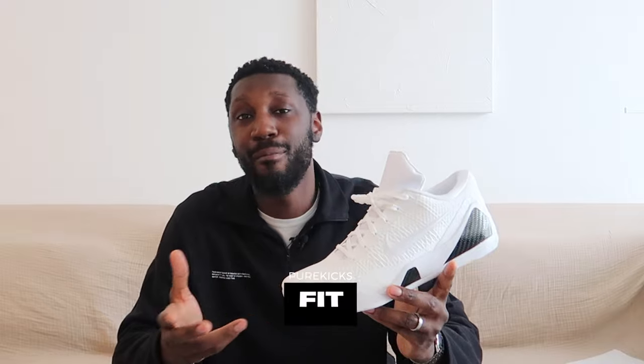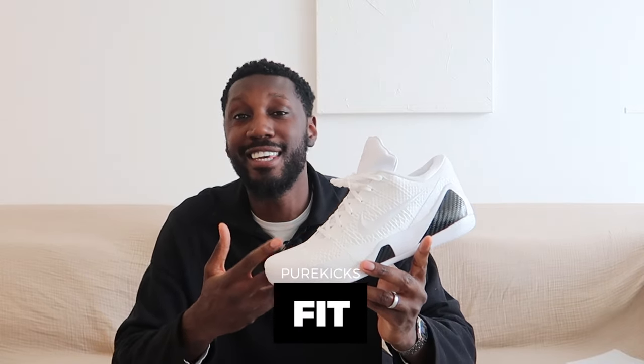Moving on quickly to fit, because there ain't much to say. These are going to be true to size, so get the size you know. The flyknit material means they will mold to your foot over time, so any size you get you're going to be good to go. I love my double socks — judge me if you want, I'm still going to double sock my shoes. I just like the way it feels.